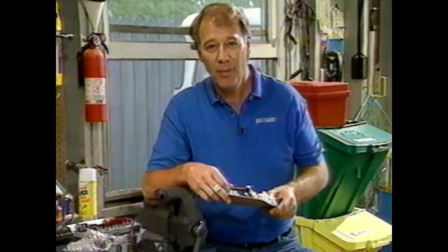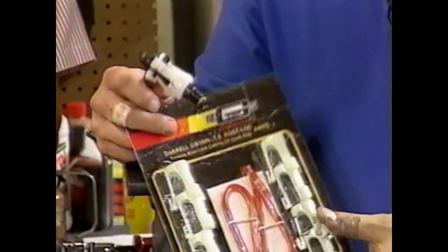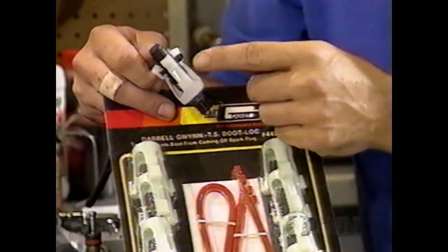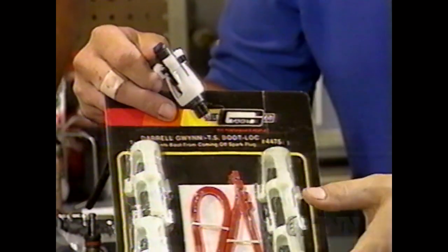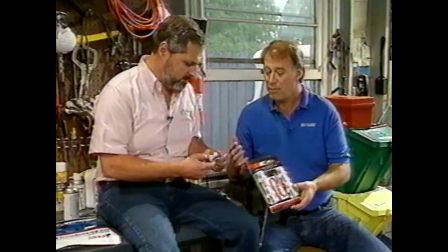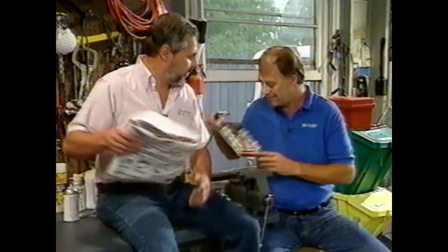Welcome back to Shade Tree Mechanic. Daryl Gwinn, the drag racer, always had a problem with spark plug boots popping off the plugs — a common problem. He came up with the Boot Lock: a plastic or nylon lock that fits on the base of the spark plug, comes up and captures the boot, tied on with a nylon tie lock. It's great not only for race cars but also for off-road trucks, motorcycles, and marine applications — anywhere there's a lot of bouncing. This is made by Mr. Gasket and costs about $32, available at most parts stores.